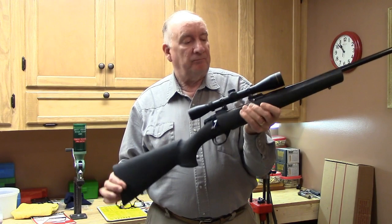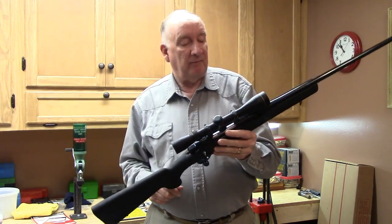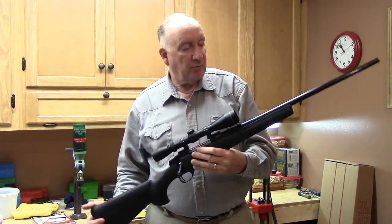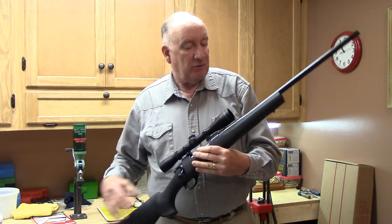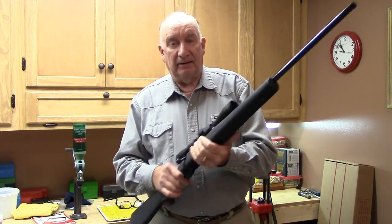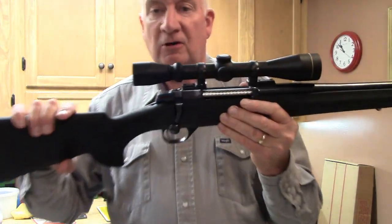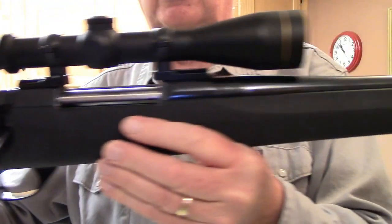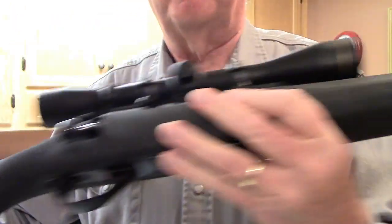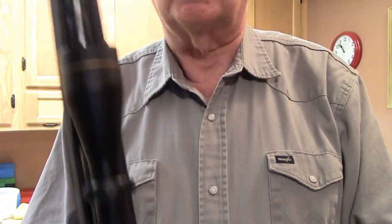Most interestingly, it has a remarkable feature: it came with both a walnut stock with rosewood fore-end tip and grip cap, and also this Hogue overmolded stock — as you can see right here on the pistol grip. Believe it or not, both came in the same box, same purchase.